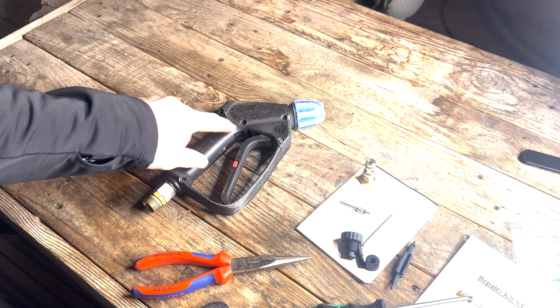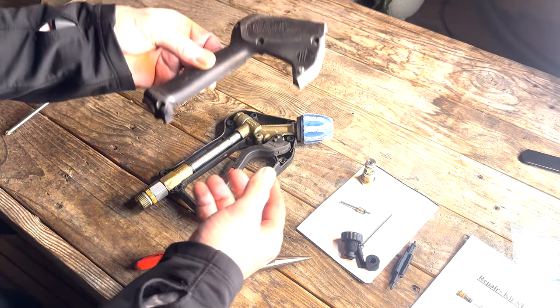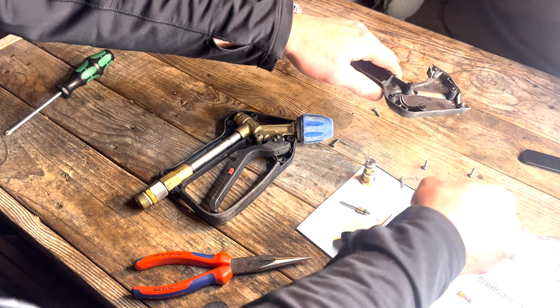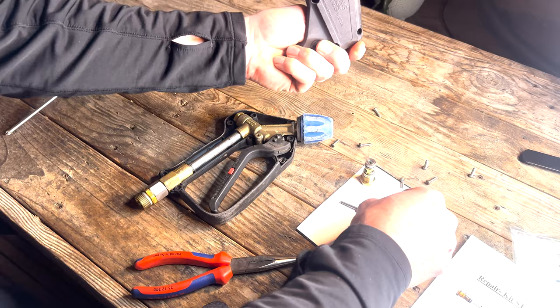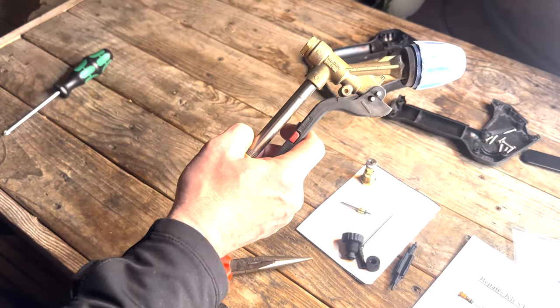First things first, take the casings off the gun. Once you've got all the screws out and you can take this housing off, make sure you don't lose any — put them in a little tray or something. It's going to be easier to put it back together. You don't need the other half, so you're left with this.